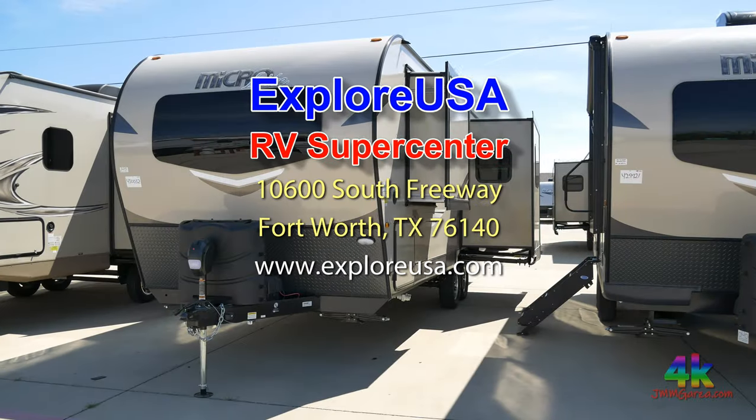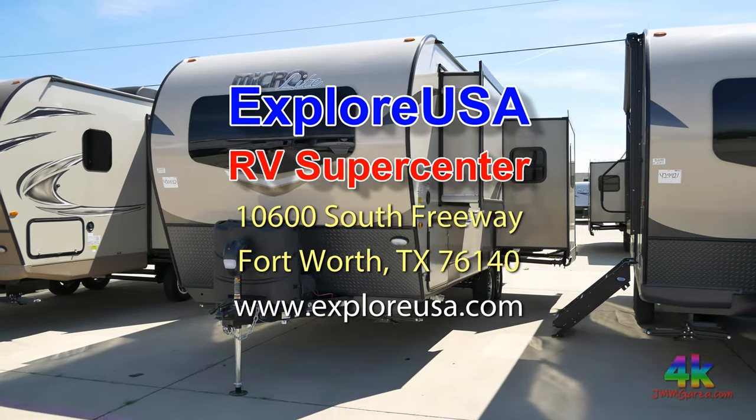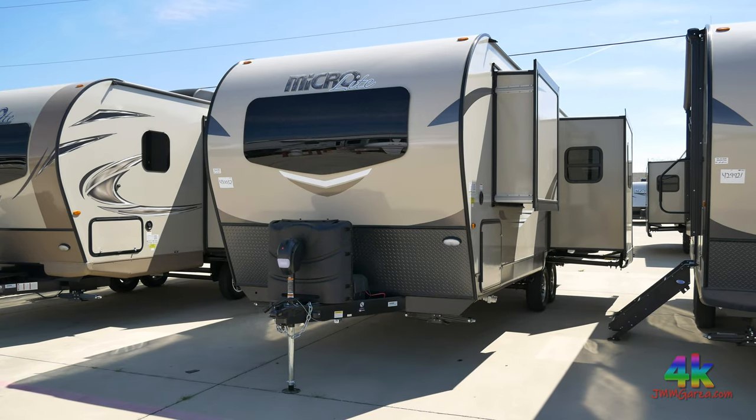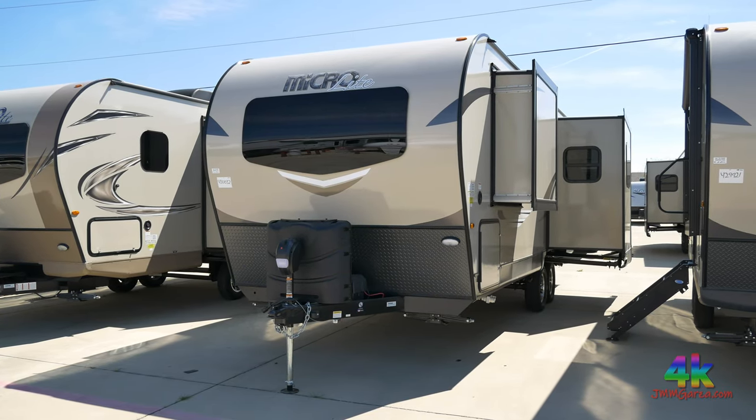I saw this unit at ExploreUSA RV Supercenter in Fort Worth, Texas. They are the nicest people in the universe — very nice people down there.